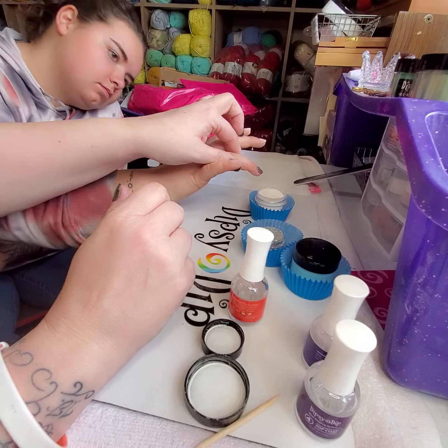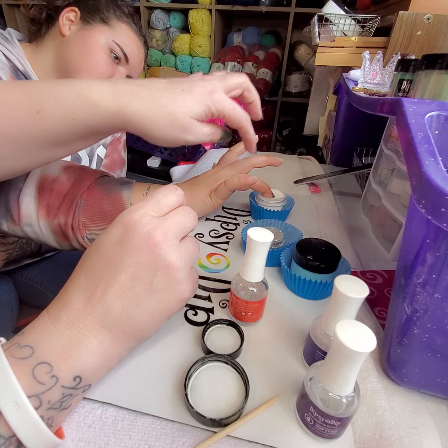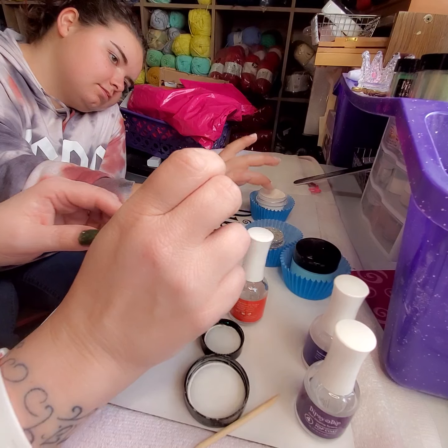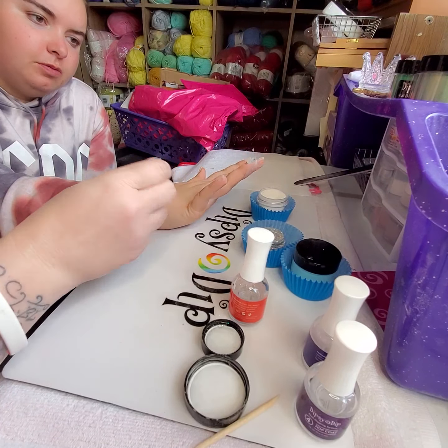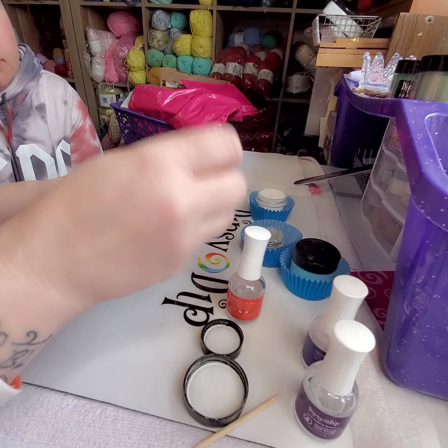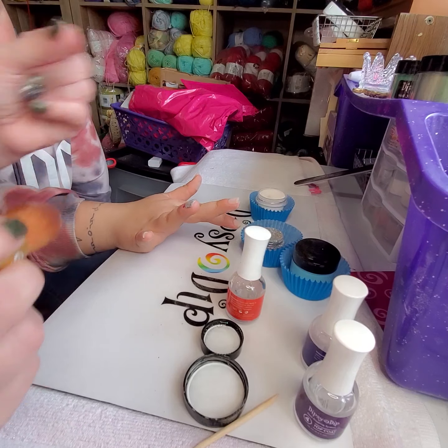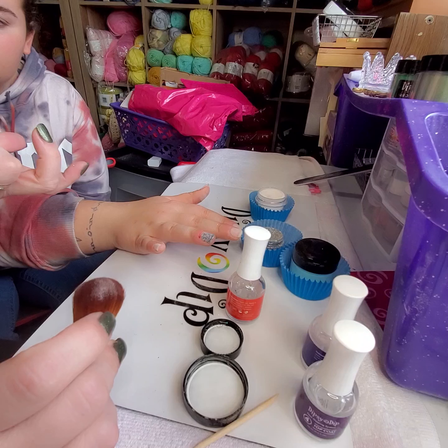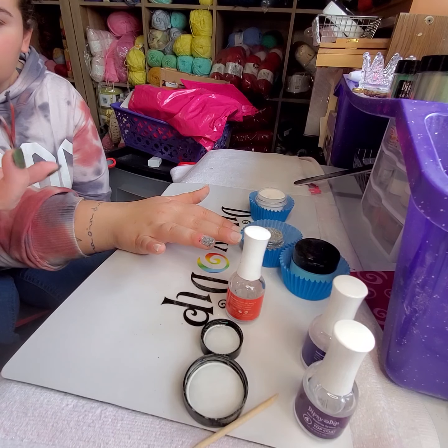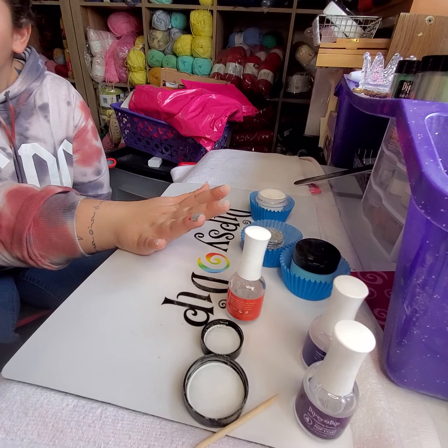Okay, same thing — you're gonna go in at an angle, push it in there. There you go, perfect. Go a little more so that it gets there. So now it's capped, and when we file it and stuff it'll stay smooth, and then the glitter stays good but you don't feel it.